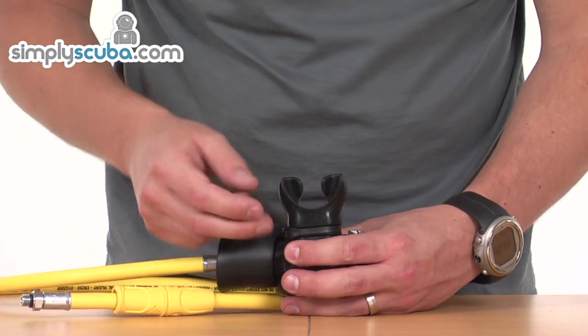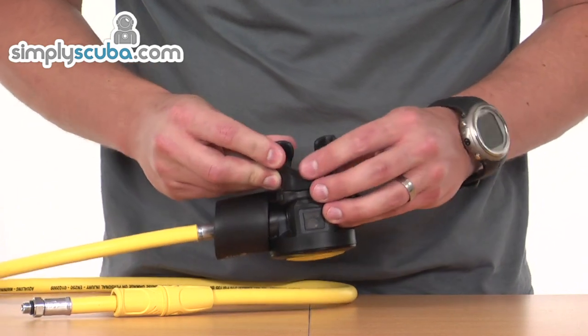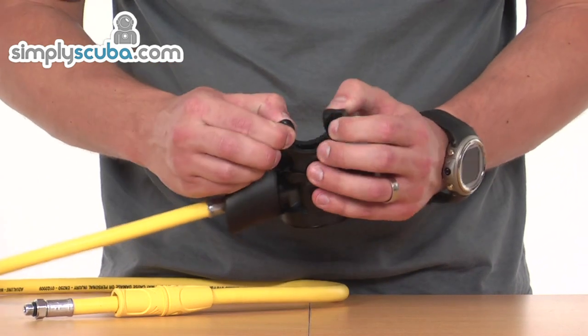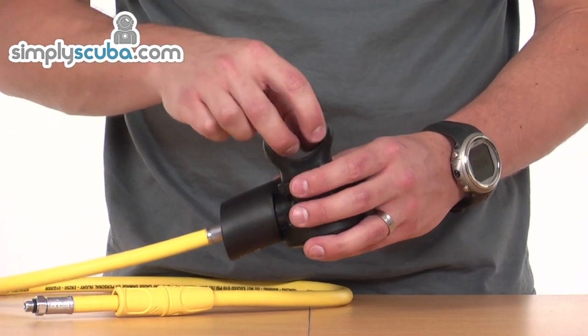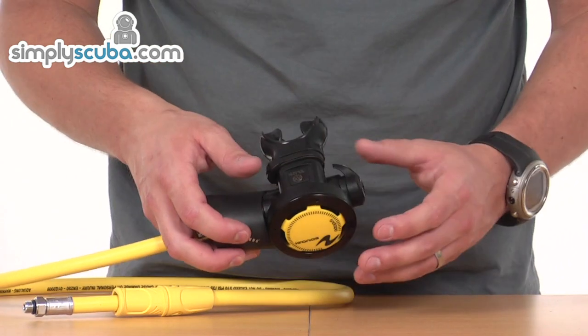The mouthpiece is a standard style silicone mouthpiece. The edge has been rounded off to give a nice smooth finish and prevent irritation from it rubbing inside the mouth. We've got nice big grips on the inside to aid fatigue of actually having to bite down — they give a nice strong hold in the mouth without actually holding it yourself.